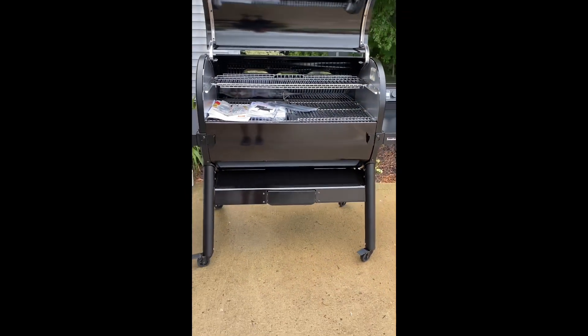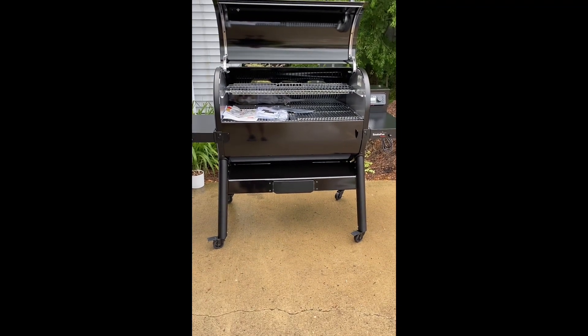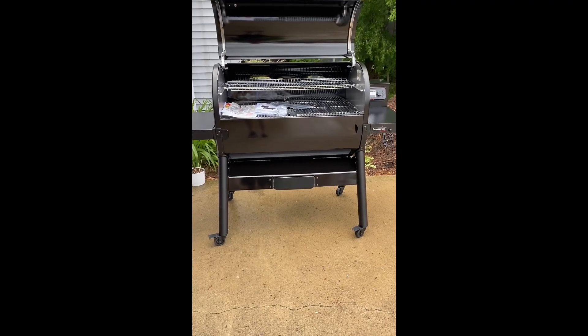A little bit later today we're going to do the 45-minute burn-in to season the inside of this grill. We're also going to get into the Weber Connect app and get cooking on this soon — more videos to follow.